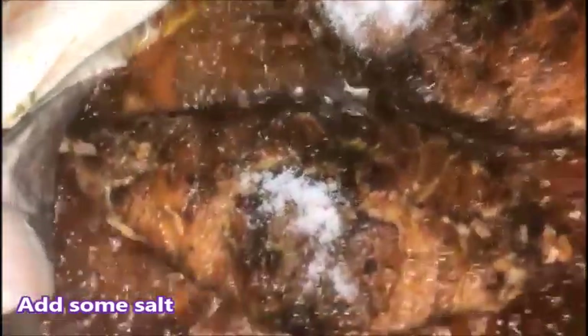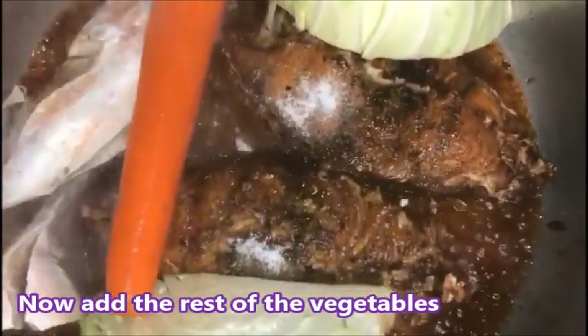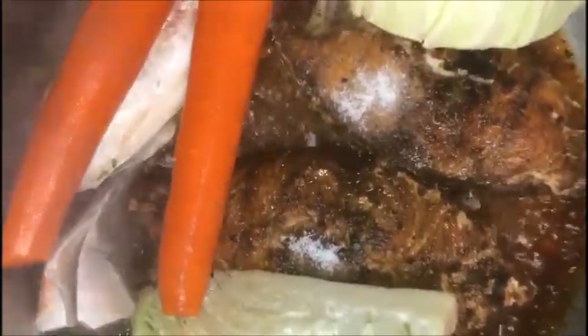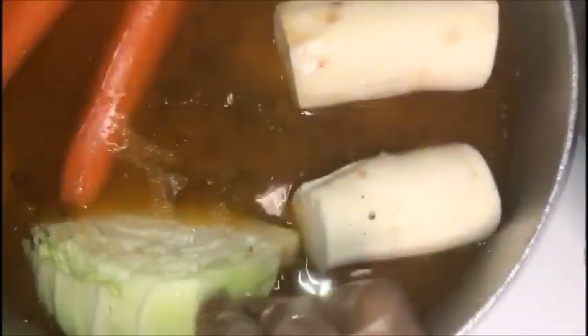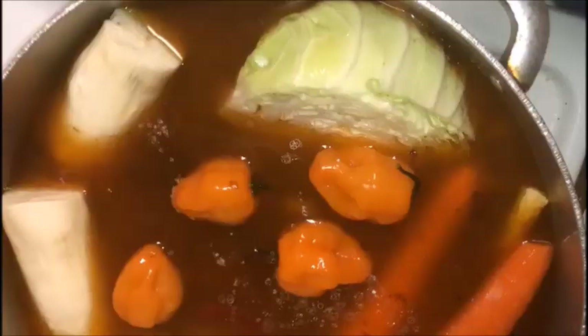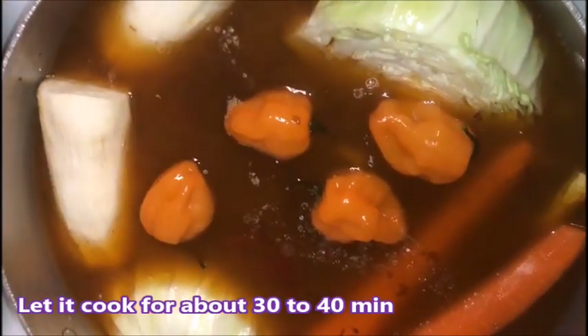Now I'm gonna add my fish — add a little fish in there. I'm gonna add some salt and some water. Now I've added everything, so I'm just gonna let it cook for about 30 to 40 minutes for everything to get cooked through.